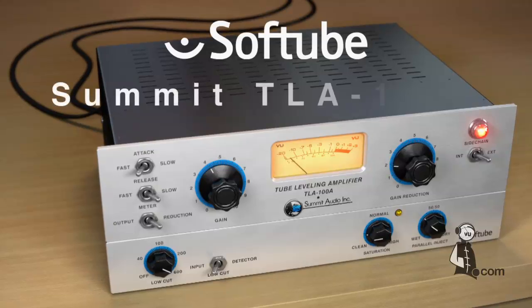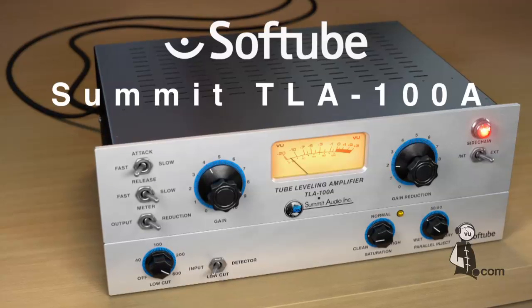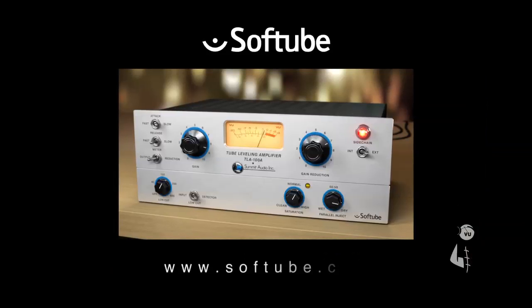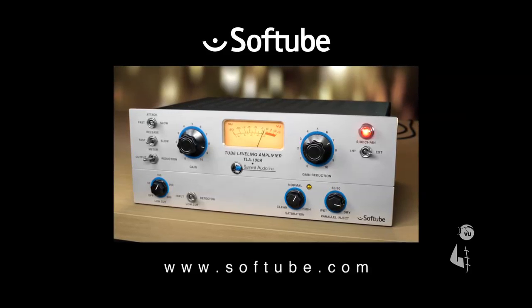The Softube Summit Audio TLA-100A Tube Leveling Amplifier finally brings one of the industry's most musical and easiest to use tube compressors to your DAW. For more information, check out the TLA-100A product page on the Softube website.